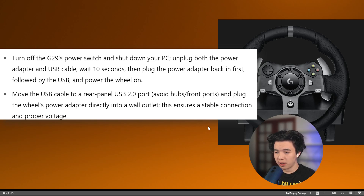The first thing you want to do is turn off the G29's power switch and shut down your PC. Unplug both the power adapter and USB cable and wait about 10 seconds, then plug the power adapter back in first, followed by the USB, and then power the wheel on.